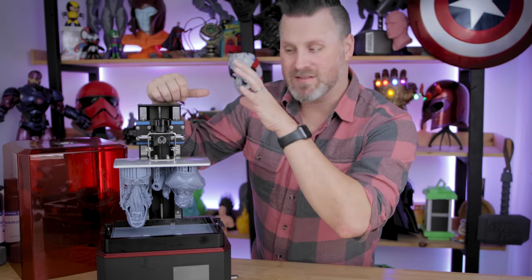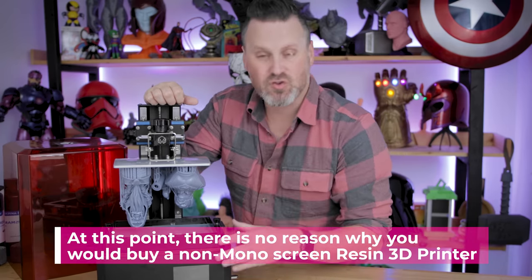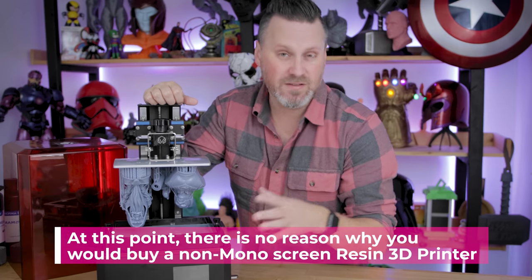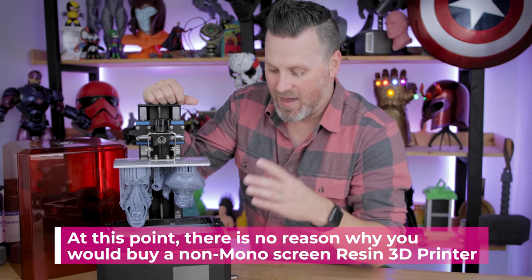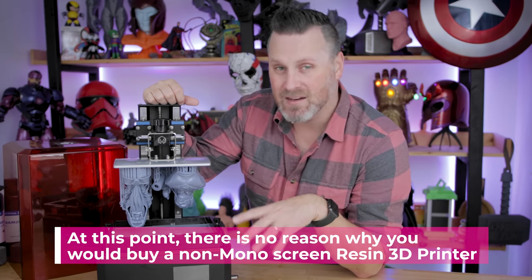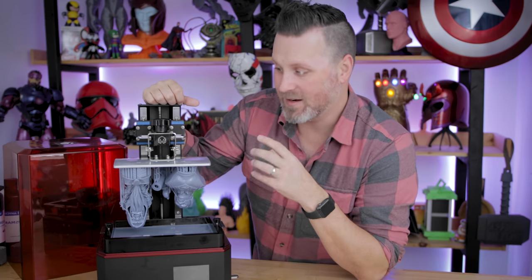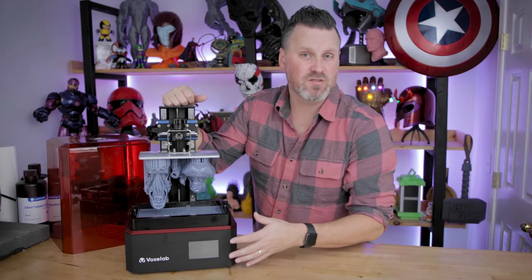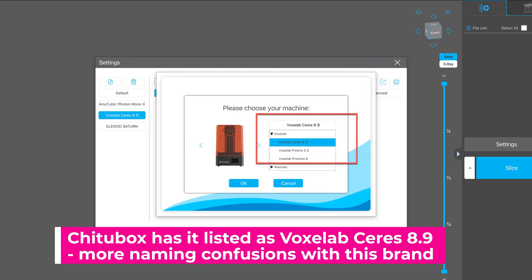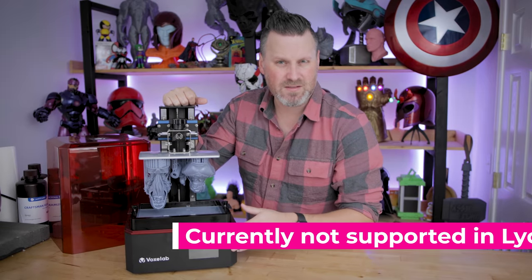Another benefit for anybody interested in a resin 3D printer is that this is sporting a mono screen, which means it should last longer. Those screens are consumables and you're going to have to replace them after a certain number of hours of use. Being a mono screen, it's also going to let you print a good bit faster than traditional resin 3D printers. At a budget price, it does appear to be running with a standard Chitu2-based board, so it's going to work with Chitubox. It is using a .FDG file format, I believe, for the files that it's sliced with.